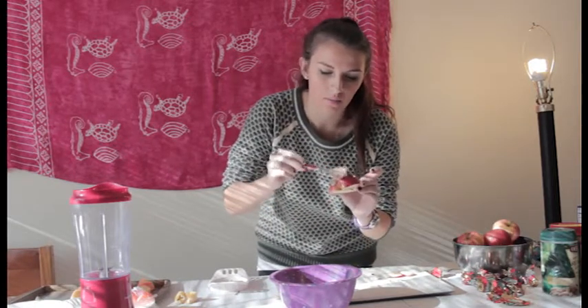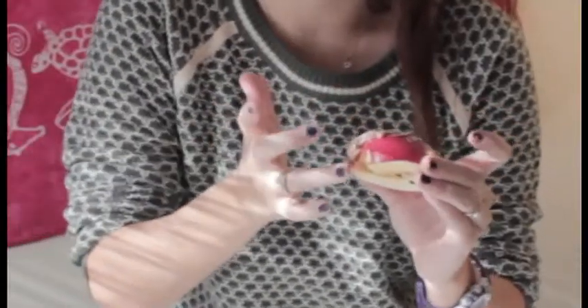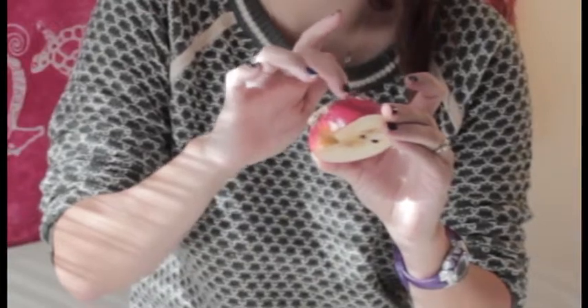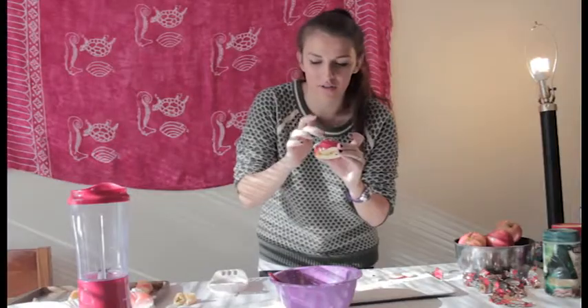So yummy. Now let's add a little more. So we have it in there. Big rule: never lick your fingers because that's disgusting. I hate when people do it on the Food Network — it's really gross and they serve it to their family. Who does that? You could use gloves too.